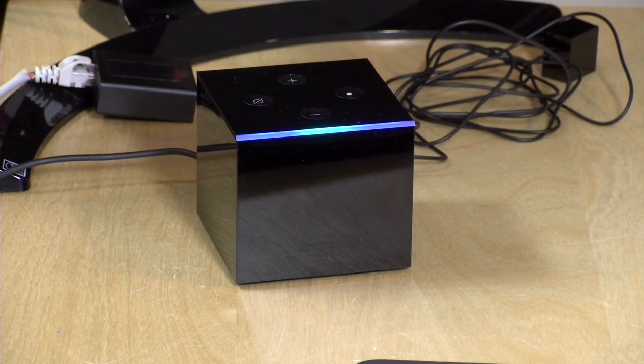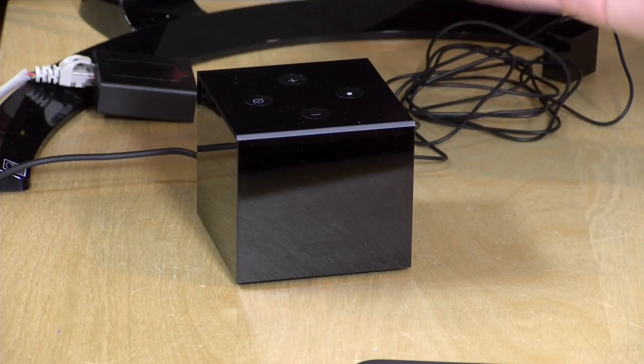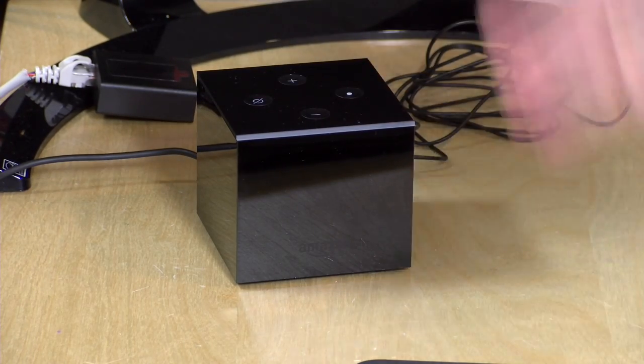So for example, I can ask it what time is it? It's 1:31 p.m. So I've got that functionality here when the television is off. There's a speaker built in, it's got the far-field microphones, but otherwise it is the Amazon Fire TV 3 inside. So it's not a very powerful device.